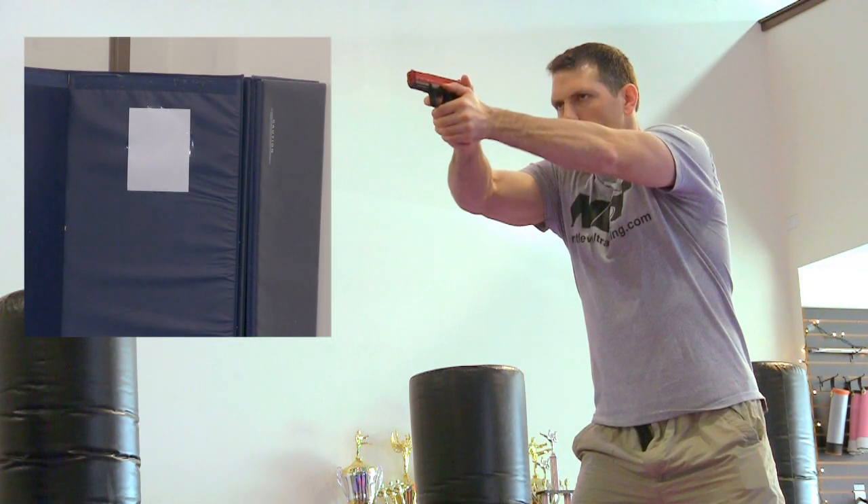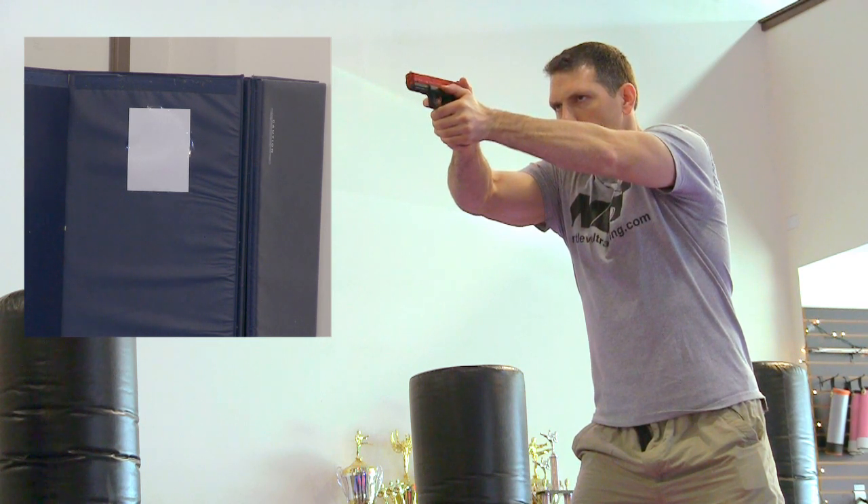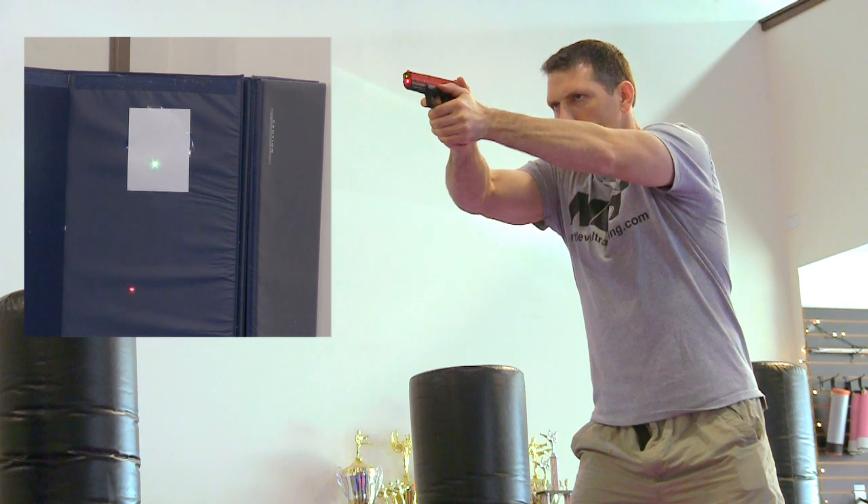As you can see, when I'm on that target, I am prepping and I am breaking the shot. I am prepping and I am breaking the shot.